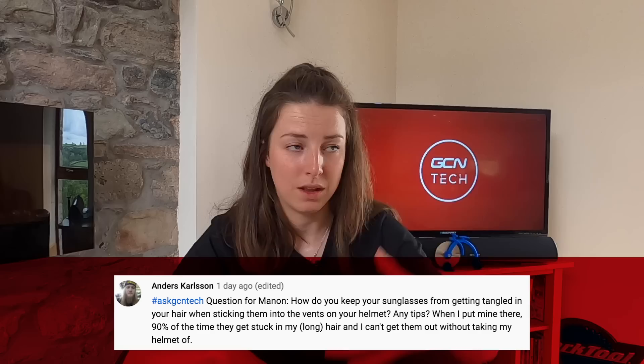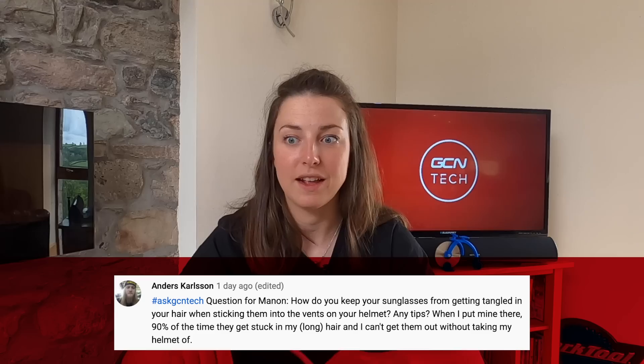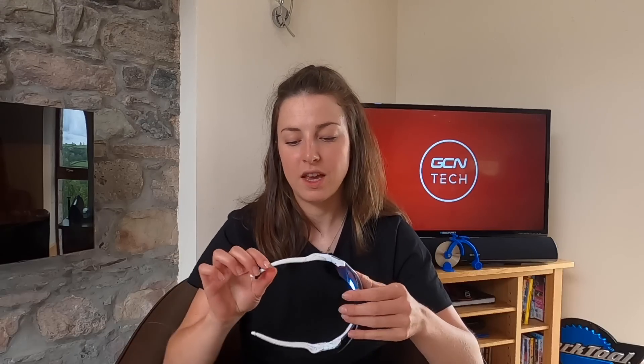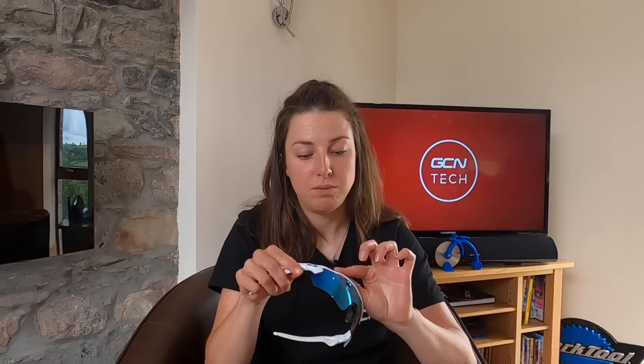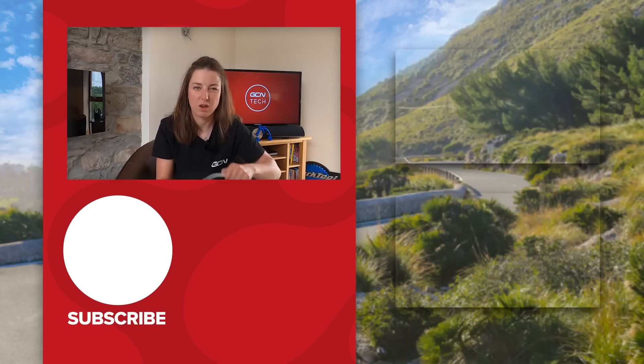Last question this week is about hair — specifically how to keep your sunglasses from getting tangled in your hair when sticking them in the vents of your helmet. About 90% of the time they get stuck. The only thing I can think of is removing the rubber socks on the arms of your glasses — those rubbery, slightly sticky covers. Taking them off will leave just the bare frame, which should make it a lot easier for the hair not to get stuck. If you do that, just be aware that when you put them in your helmet they could slide out, so give your head a little wiggle before you ride to check. That's really the only solution — or just take the socks off and see how it goes.